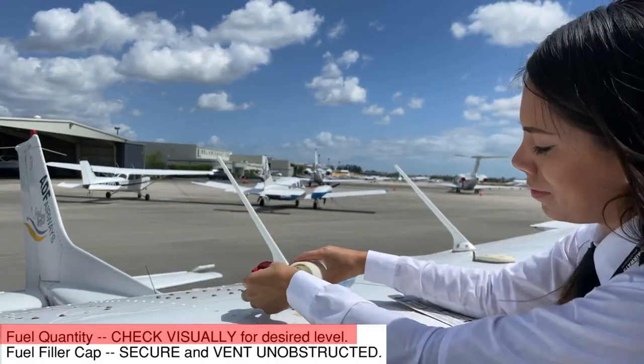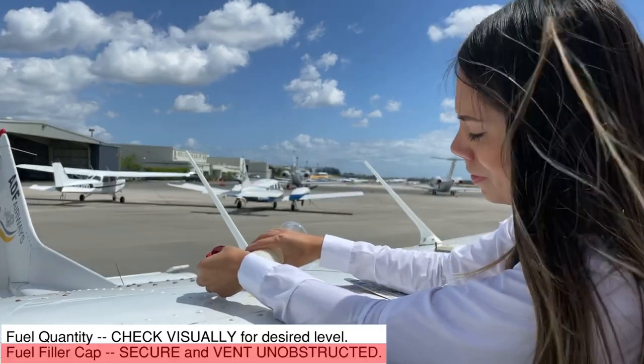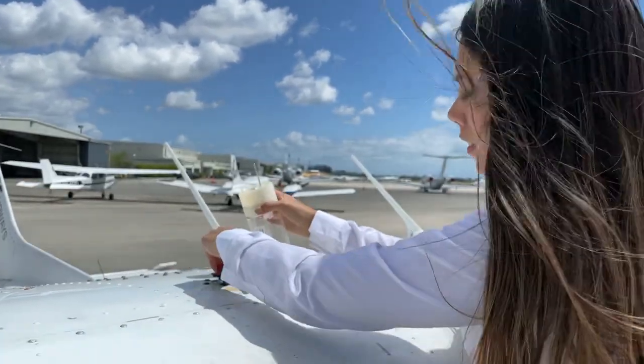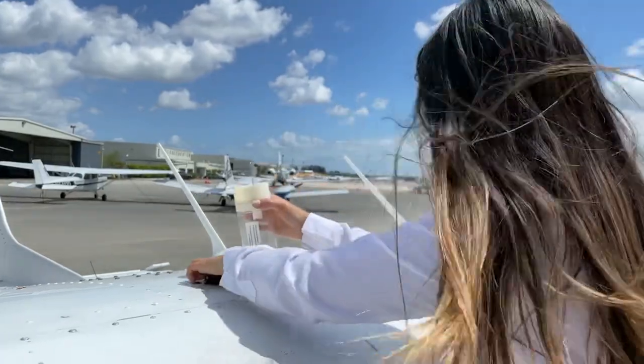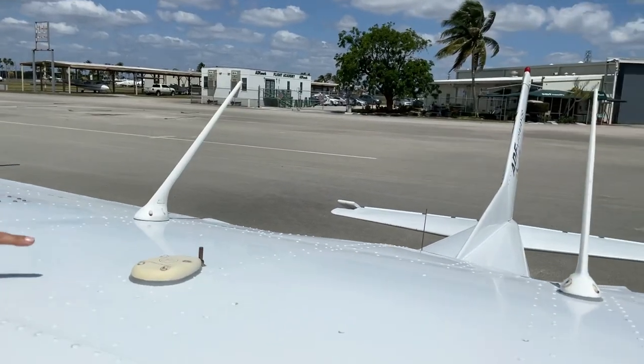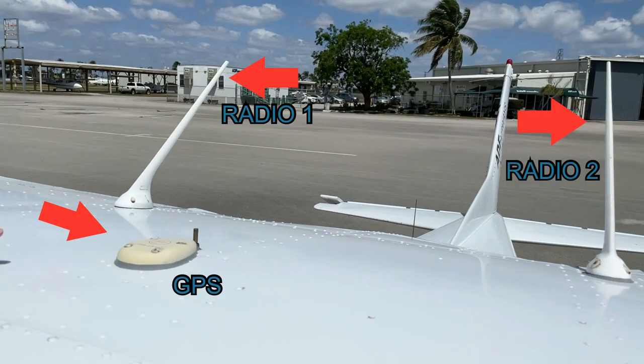The desired fuel quantity should be observed on the tank and the fuel filler cap needs to be secure with its vent unobstructed. Additionally, the aircraft antennas on top of the fuselage should be visually inspected.